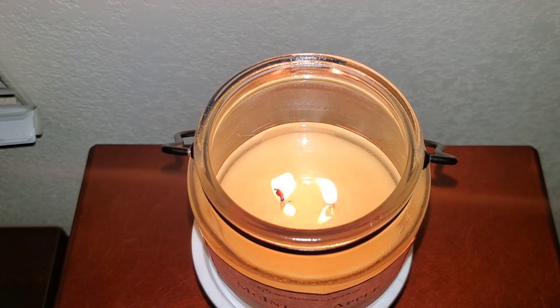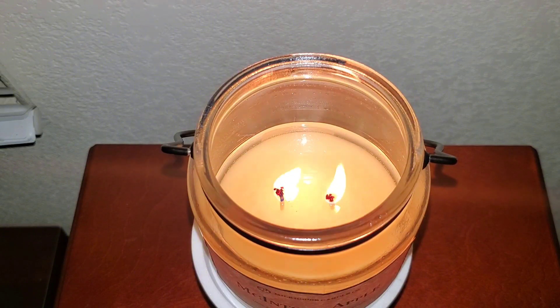As you can see, even though I've had it burning — right now it's around hour three, three and a half going on four hours — there are no real mushroom tops or anything. The only issue I had with this candle is the scent particularly; I'm not fond of it.